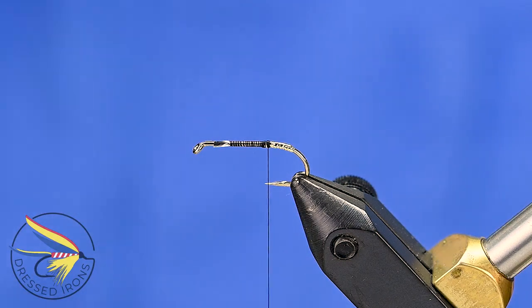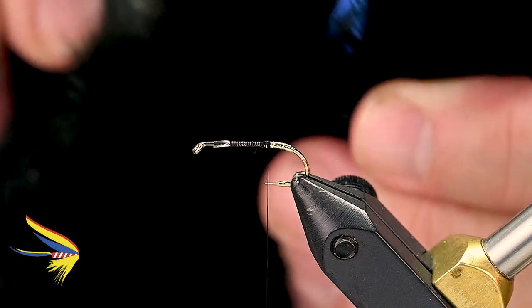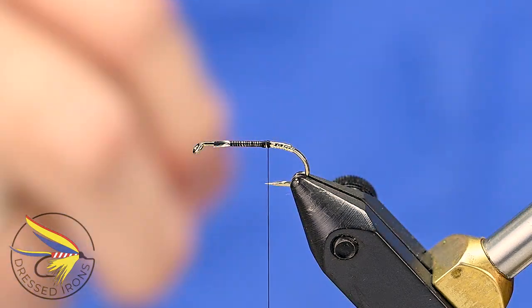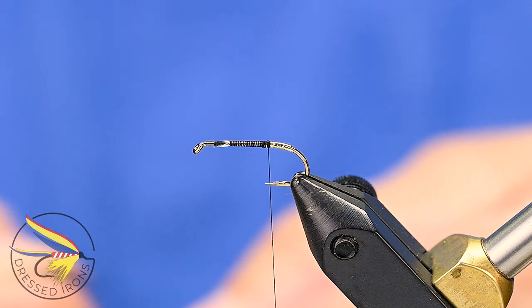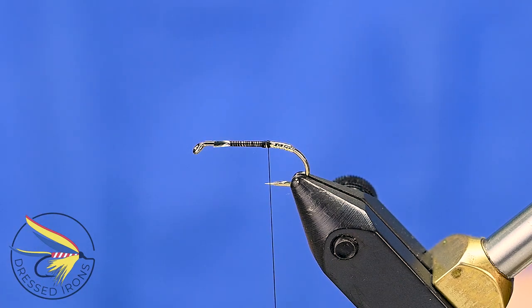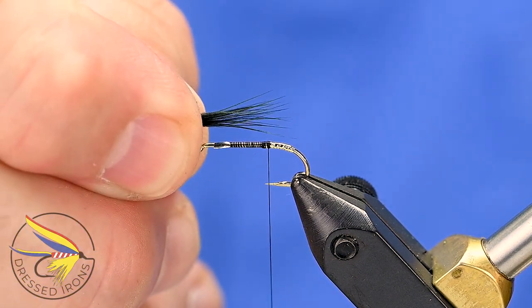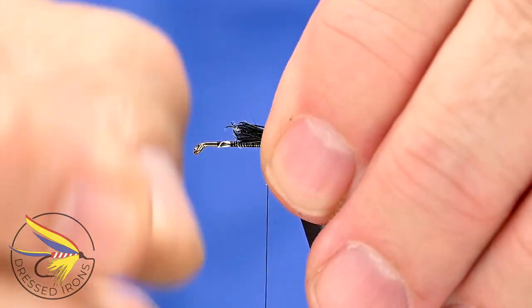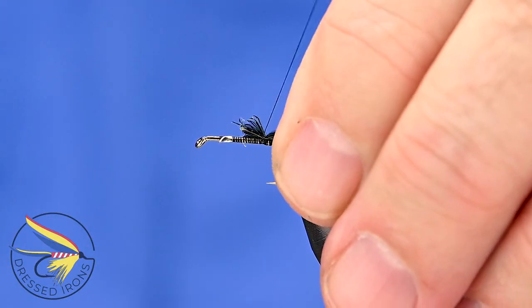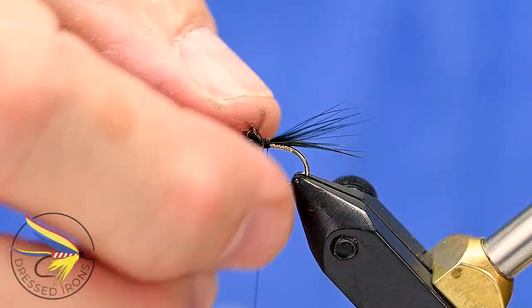With the thread still at the point of the hook, tying in the tail. For the tail and hackle I'm using a black hen hackle — just a regular black hen. I'll take some of the long fibers from one of the feathers, strip them off, and tie these in. I want the fibers to be about a shank length past the tie-in point. Secure those in and wrap down the shank a little bit more.